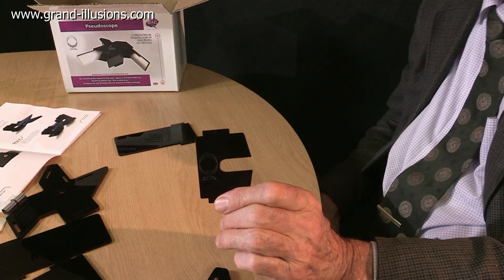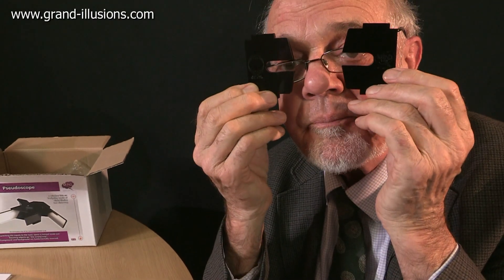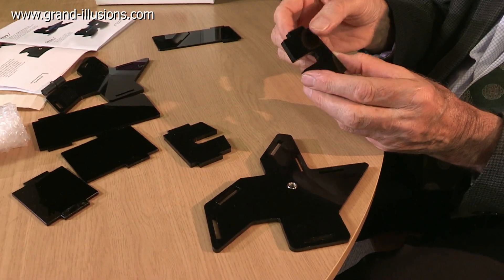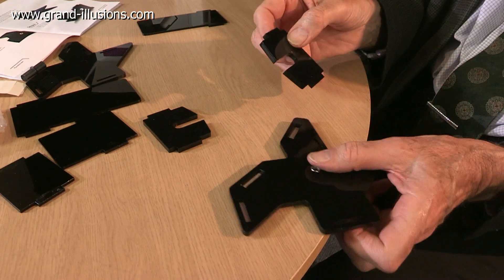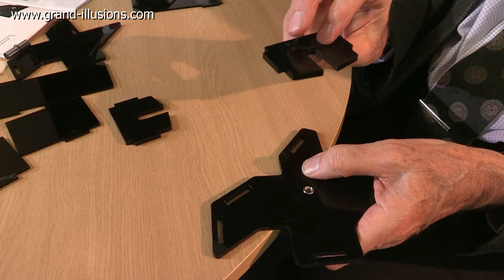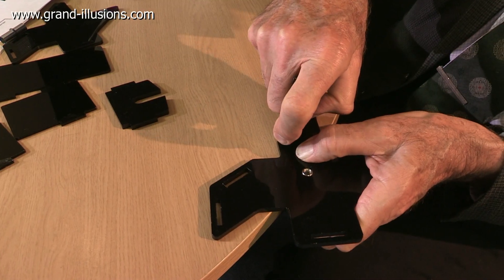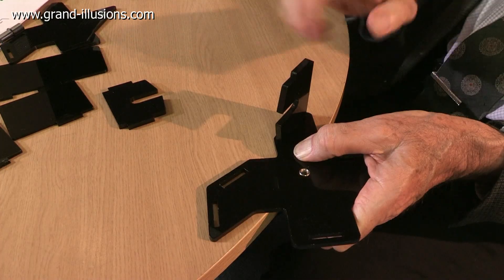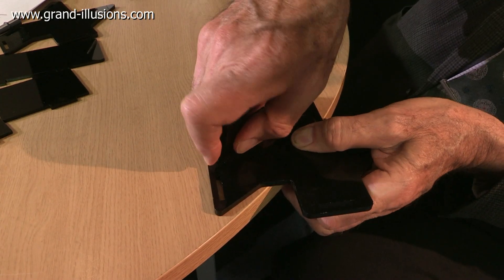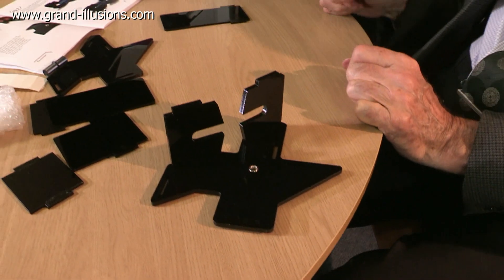The next stage is the eyepieces. There's two of these — they're actually going to end up right in front of your eyes with your nose to the frame up there. Now these fit into the base plate. Because they're really quite thick plastic, I find it was a bit of a struggle to get them in, so I used a little bit of grease on it, and on one occasion I even had a little bit of filing to do. But there's the base plate — you just tilt it slightly and it fits in snugly. And then the other piece fits on the other side with a bit of a push. And that's the end of that stage.